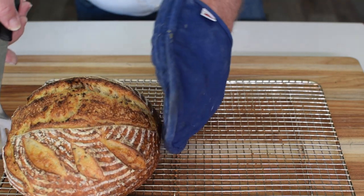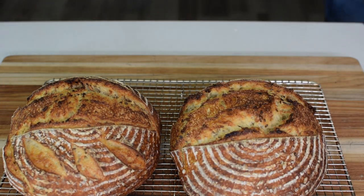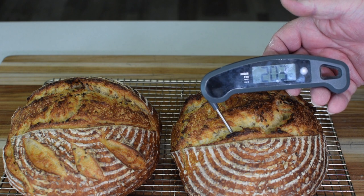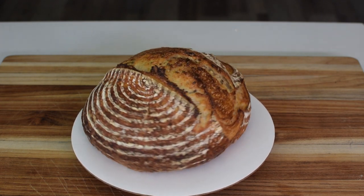The bread is finished baking, and isn't it gorgeous. Now let's check the temperature — we want anything over 200. 203. Perfect. Isn't that bread simply amazing?